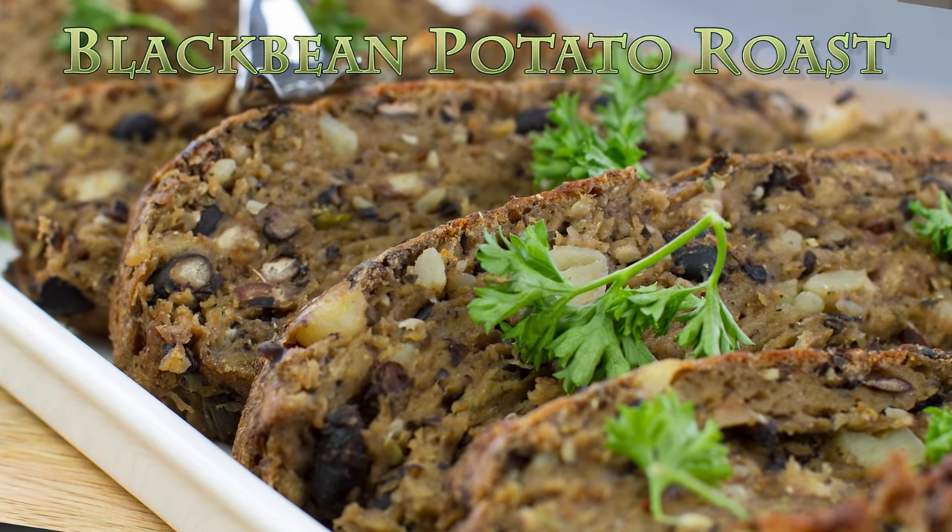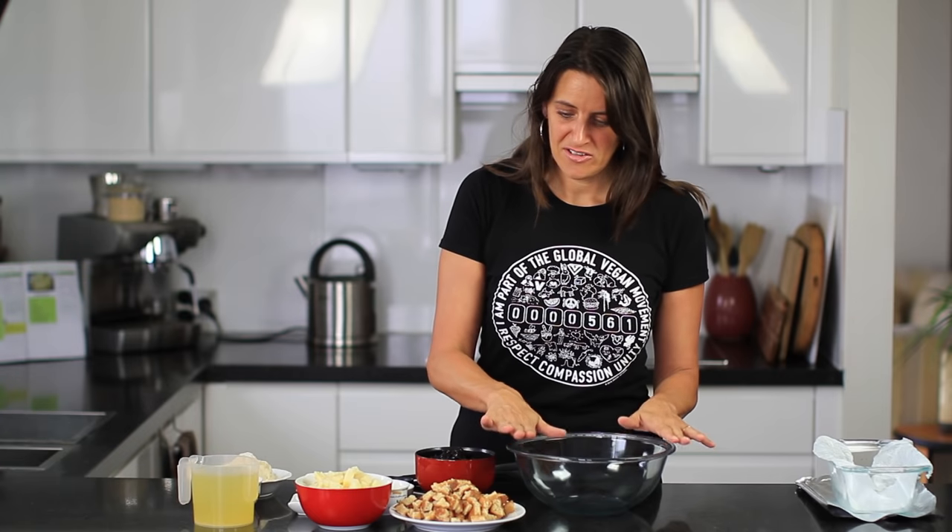Hi everyone, it's Anya from Cooking with Plants, and today I'm making a black bean and potato seitan roast. For this recipe, set your oven to about 180 degrees Celsius or 360 degrees Fahrenheit and get yourself a large mixing bowl.